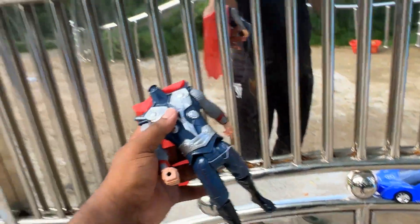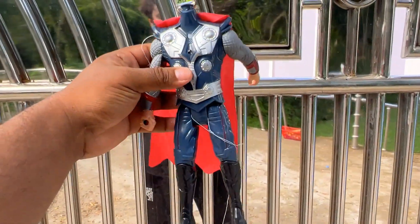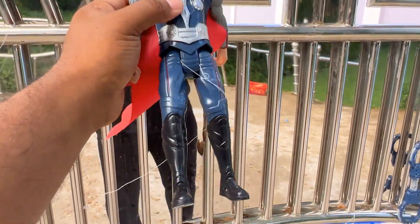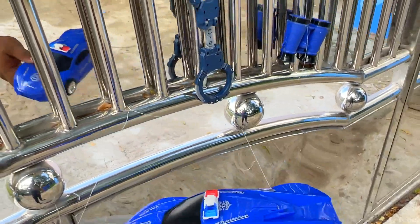Then, this is a third figure. Very beautiful. You can see the third figure — nice figure. And this is a police car.